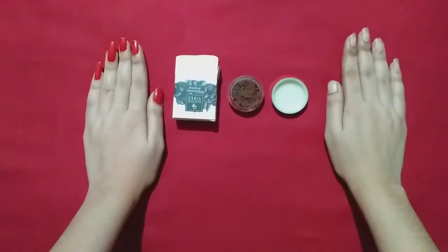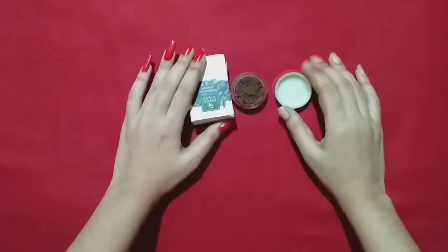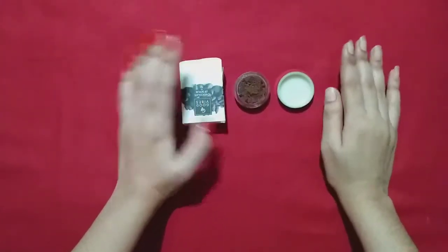You must try this product. From my side, thumbs up for this product — it has very cute packaging and it is very good.